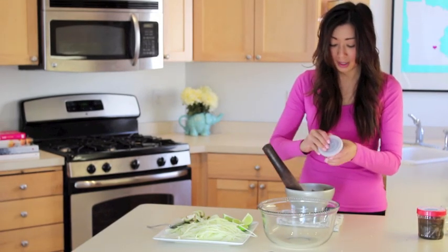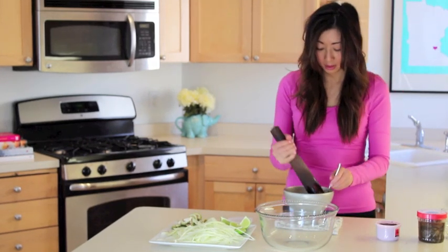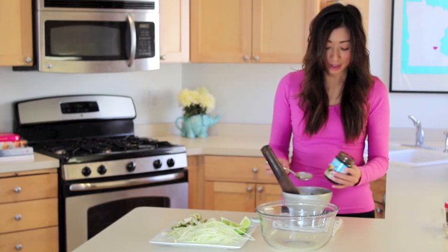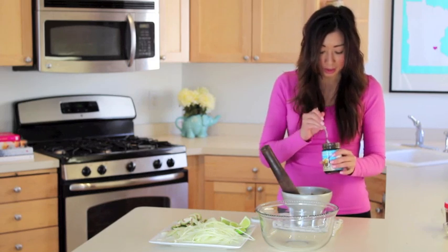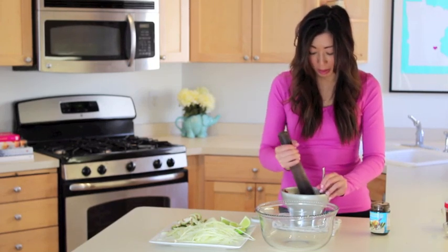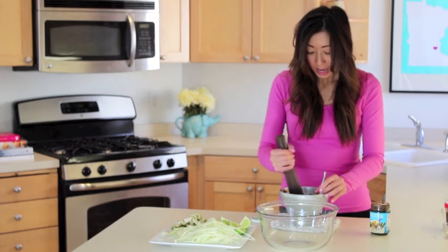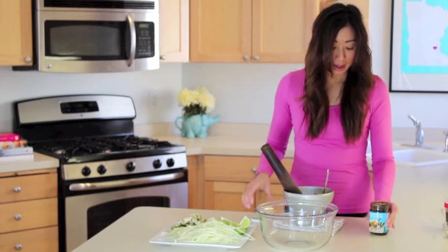Next I'm going to add the shrimp paste, then the crab paste. This is really black — it looks kind of scary, but I like it because it adds a nice crab flavor and also adds nice color to the papaya salad. Just go light with using all of these ingredients because anything that's fermented is going to be pretty salty.